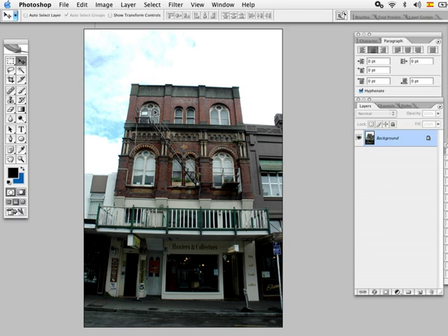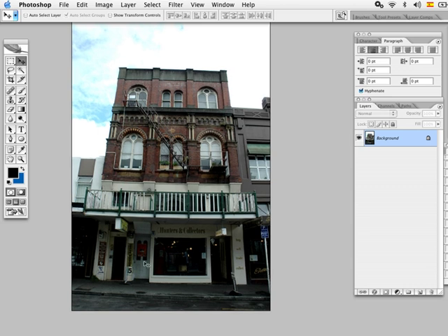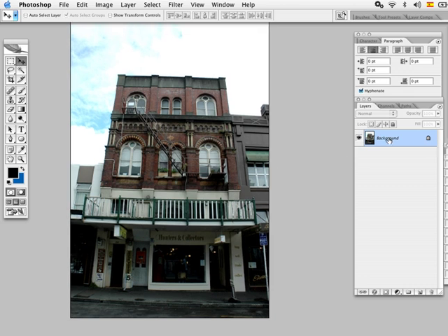Welcome back to tutorials. For your photo challenge this time, I'm going to show you how to level the horizon line on your photographs. As you can see, our horizon line is not quite leveled, so we're gonna straighten this up using a really quick and easy technique.